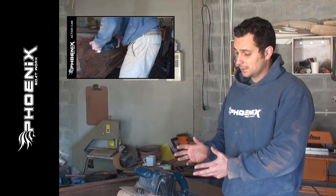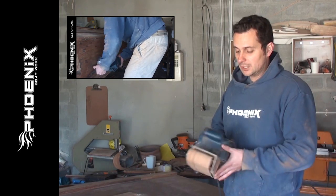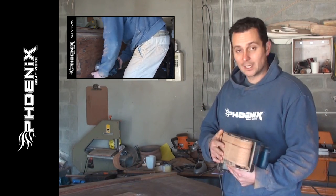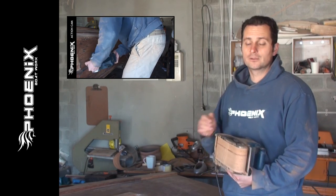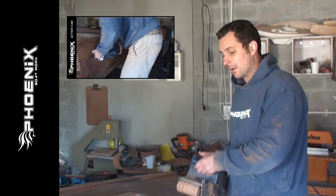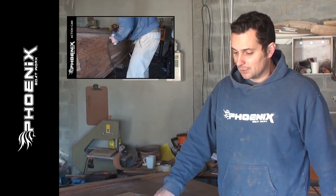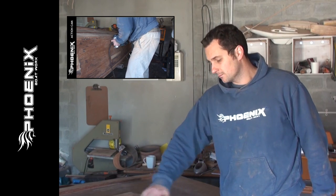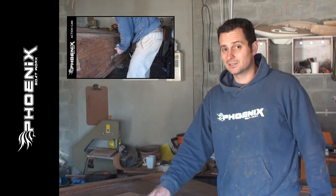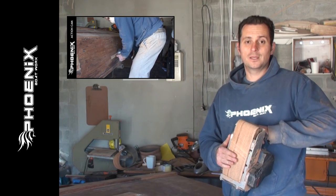If you have to use a belt sander on marine ply, here's how to go about it. Try not to go with a 40, 60, or 80 grit — stay on a 100 grit. With a low grit, belt sanders tend to quickly run through the top layer of marine ply, and then you've got these little grains running the other way, which just looks terrible. We suggest a 100 or 120 grit.